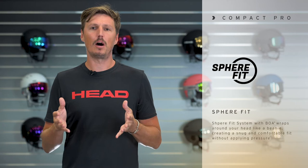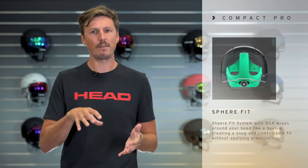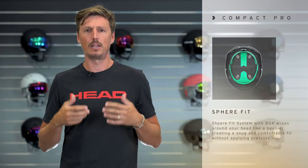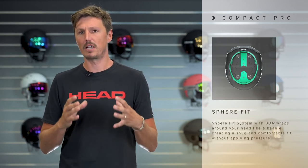What's special about the Compact Pro is that it features our patented SphereFit system. The SphereFit system is a free-hanging fit system with a BOA dial in the back, and if you engage the BOA dial then the whole system wraps around your head in a 360 degree way, really creating a snug and very comfortable fit.